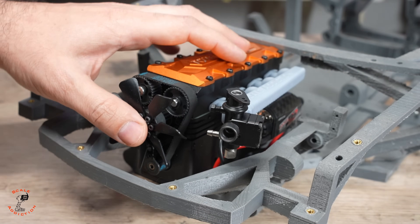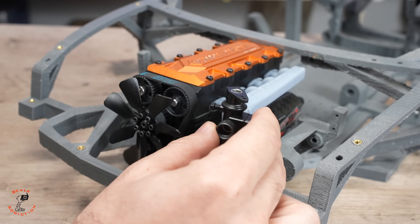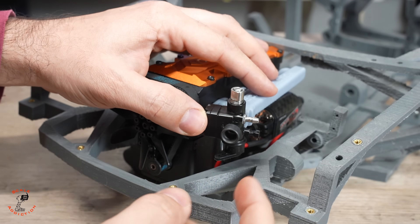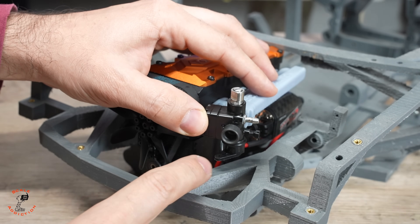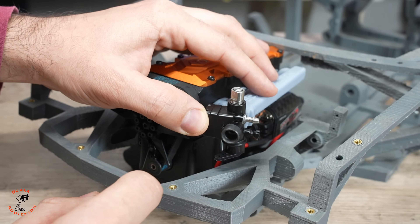The engine is now in the engine bay with the new intake, but I have a problem with the carburetor — I can't reach the adjusting screw from here. I'd have to cut the chassis, but I don't want to do that as it would weaken it. The good thing is we can turn the carburetor upside down: the fuel line will be accessible from here, and adjusting will be easier. The throttle and servo access will also be better this way.